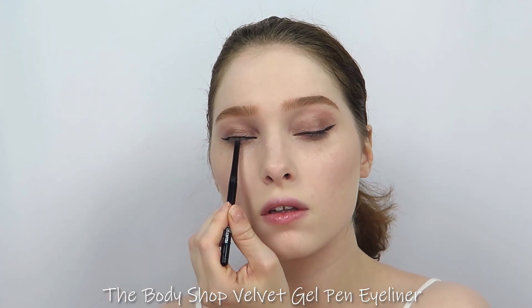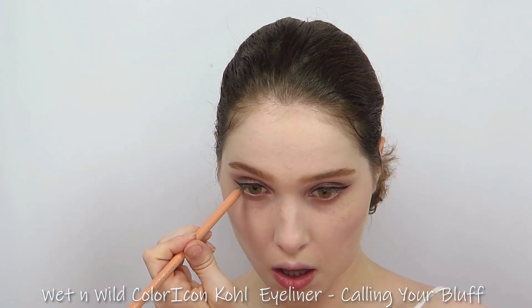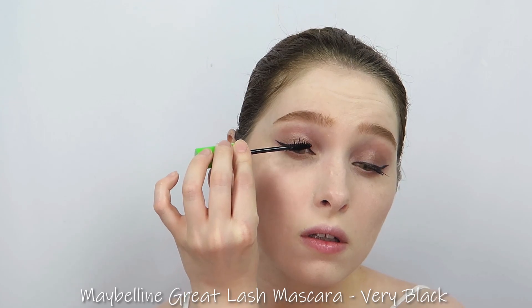I tight lined with a black eyeliner, then cleaned up the waterline with a nude eyeliner. Then I applied black mascara to my top and bottom lashes.